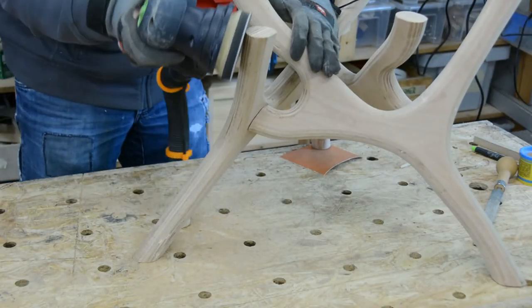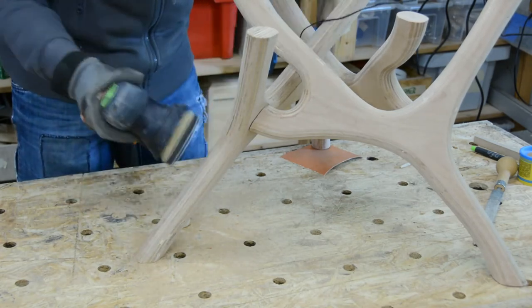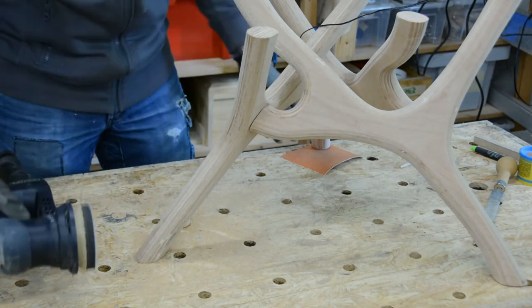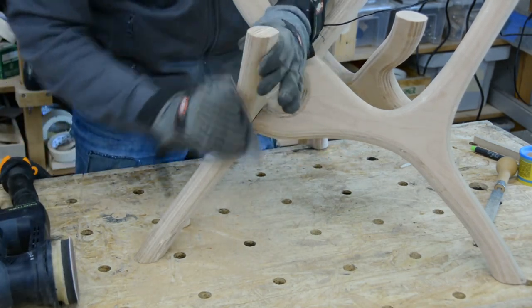All the legs are cut so that they are parallel to the ground. Now follows a lot of sanding with the random orbit sander and quite some hand sanding, as none of my sanders would fit between the legs. With the legs finished, the table top is next.